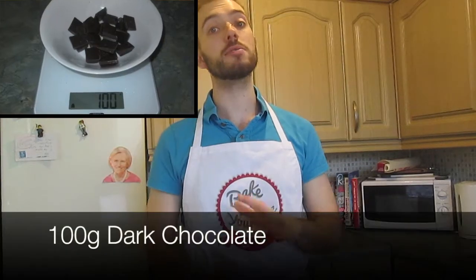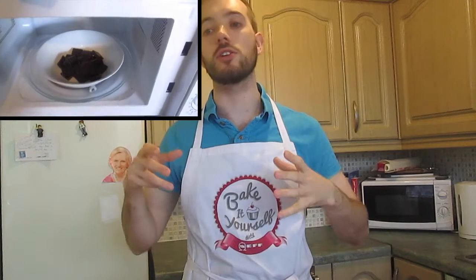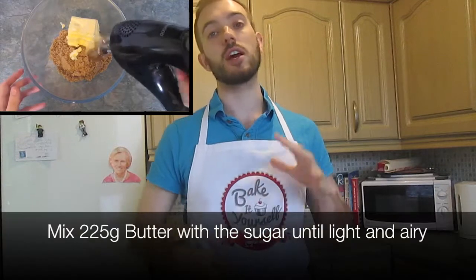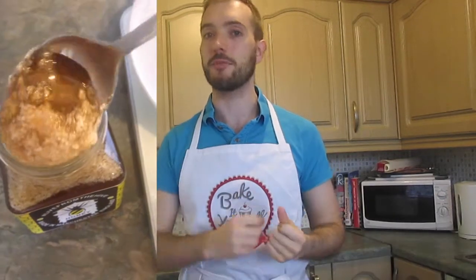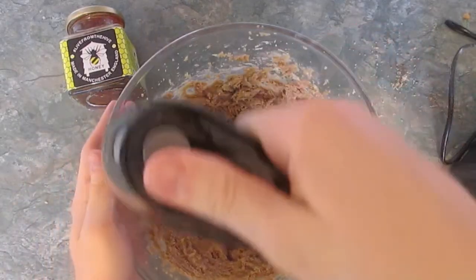First you need 100 grams of dark chocolate, which you need to melt. You can either do this in the microwave or over a pan of hot water. Then put your oven on to 180 degrees. Next get 275 grams of light brown muscovado sugar and beat in 225 grams of soft butter until light and airy. Then add 125 grams of runny honey — I'm using the Live from the Hive Manchester honey — and mix it in with the butter and sugar.